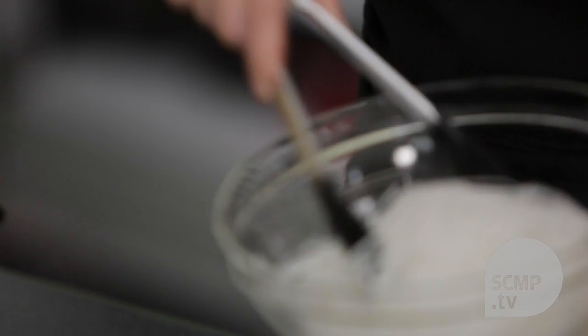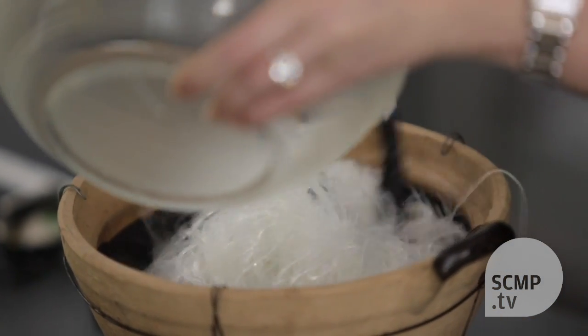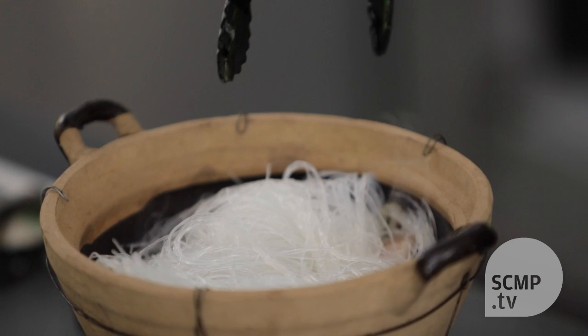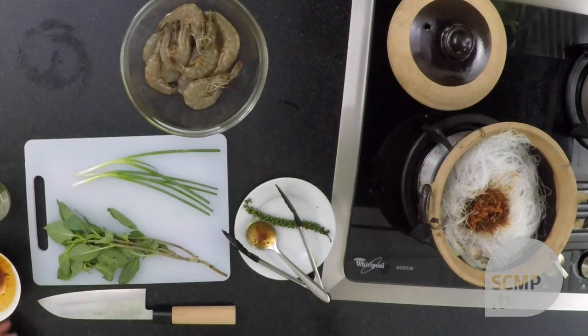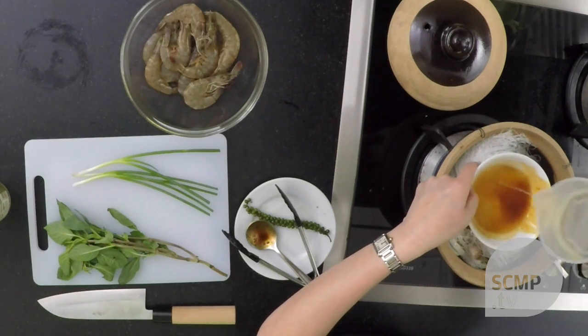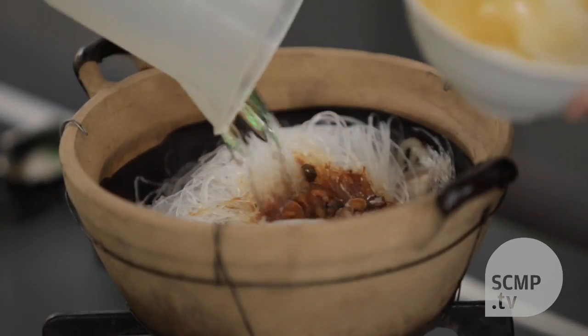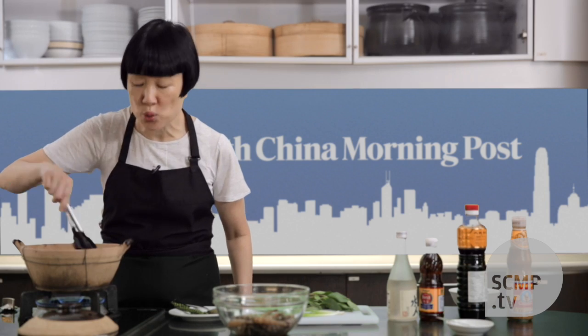Then you add in the rice vermicelli. As you can see, I've soaked it in warm water so it becomes soft. Then you add in all the seasoning ingredients and some water — just rinse it out so that you can get most of the ingredients out. Then you stir all the ingredients together and let the liquid come to a boil.